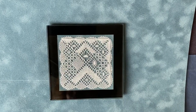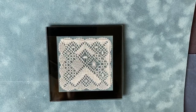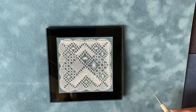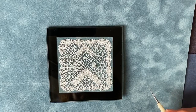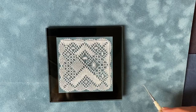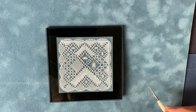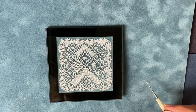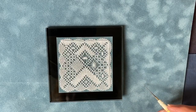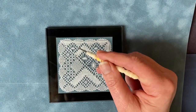Welcome to part two of this set of four videos for this small square coaster. In the first video I showed you how to set in the pairs and get started, how to divide up your pattern with a line to show you where to stop working for each quarter to make it easier to work this piece, and we worked the whole of the first quarter which was this pattern here.